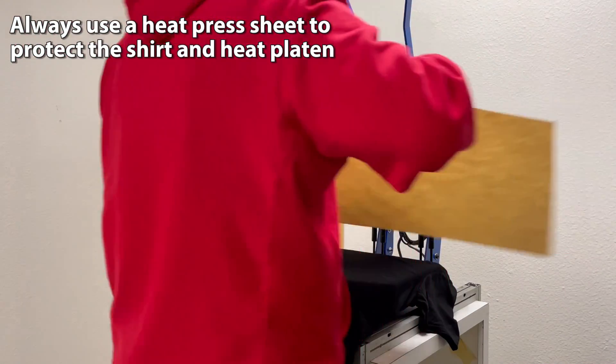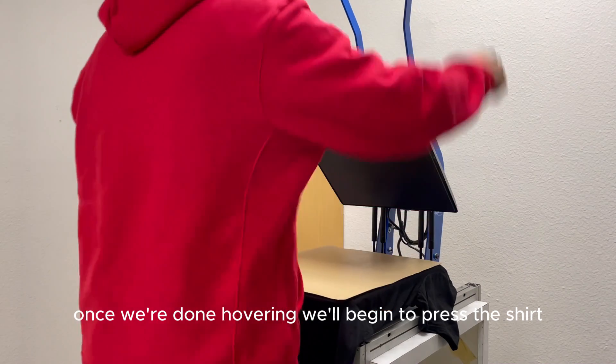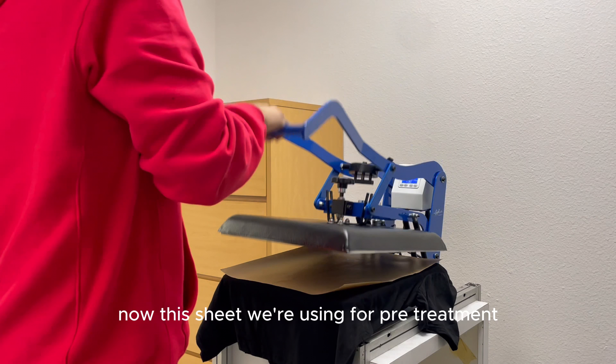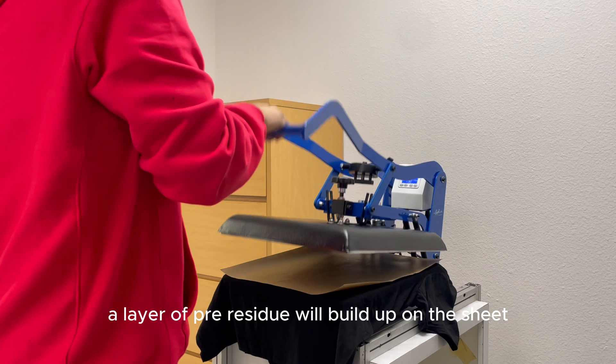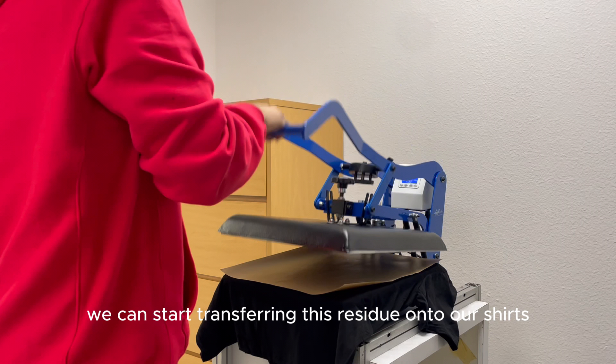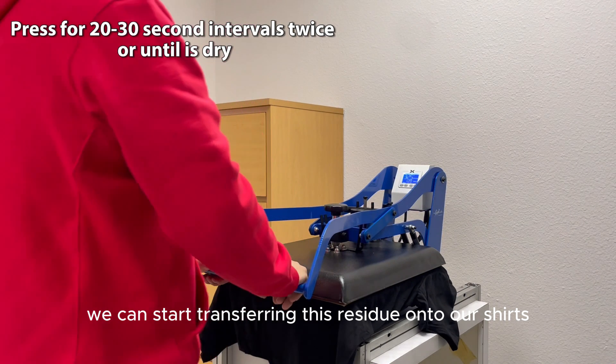Once we're done hovering, we'll begin to press the shirt. Always use a heat press sheet — here I'm using a Stahls craft sheet. The sheet used for pre-treatment should only be used for pre-treatment. Over time a layer of pre-treat residue will build up on the sheet, and if we try to press a printed shirt with it, we can start transferring this residue onto our shirts.